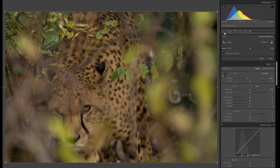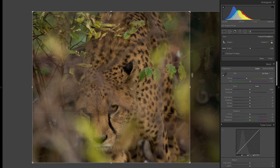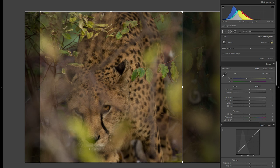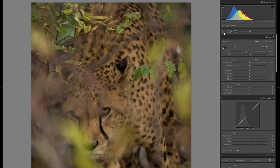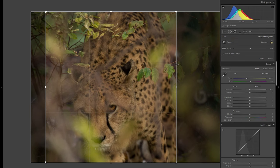First of all there's just too many distractions, especially here on the right, so I'm just gonna crop that away. I don't mind some leaves being in the photo because they actually frame the picture and it would be impossible to get rid of them anyway, so I'll just leave them. Yeah, I think that cropping works a lot better — maybe just a little bit less here on the right.